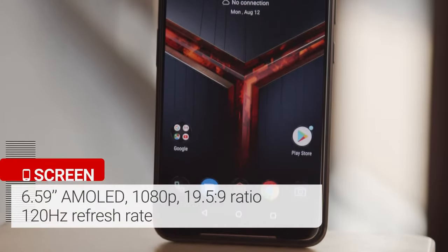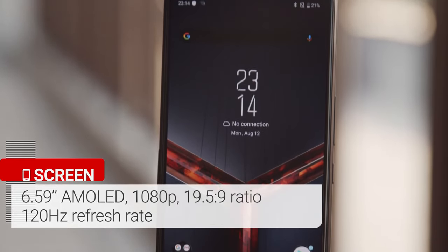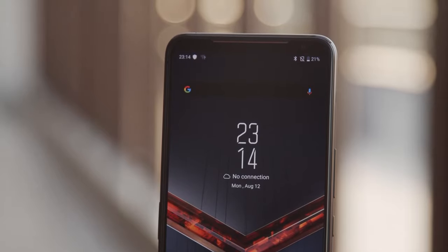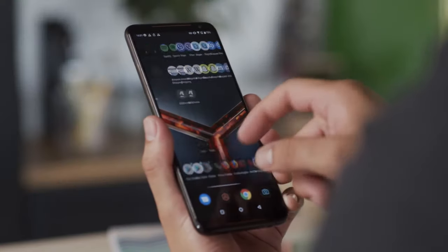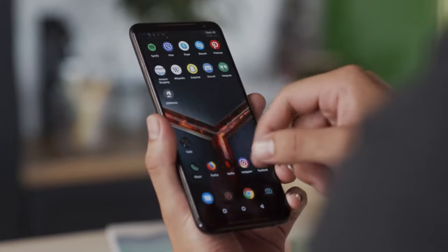The screen is a 6.6 inch AMOLED with a 1080p resolution and a tall aspect ratio. The selfie cam sits within a thick top bezel, and the bottom one is large as well. ASUS says this gives you space to rest your thumbs while gaming. This screen has a refresh rate of 120Hz, twice that of a typical smartphone panel.